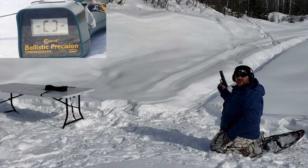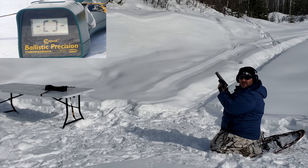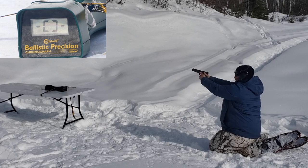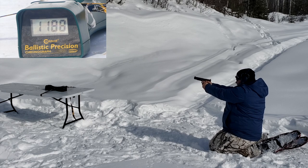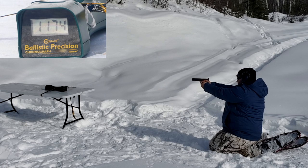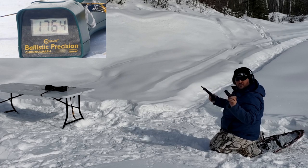Here we have the Glock Model 40 — the best 10 millimeter in my opinion — with the six inch factory barrel. We've got 155 grain Underwood, then 170 grain PMC, and then 115 grain Extreme Defenders. No read on the first shot for the 155 grain. Then 1506, and 1530. The PMC came in at 1188, 1173, 1173 — not bad. The Extreme Defenders clocked 1768, 1735, and 1764 — not bad.